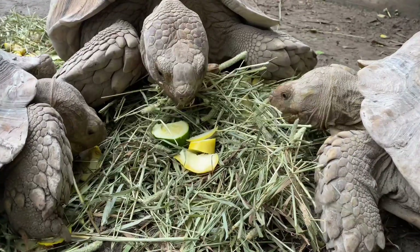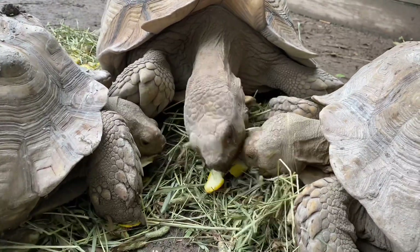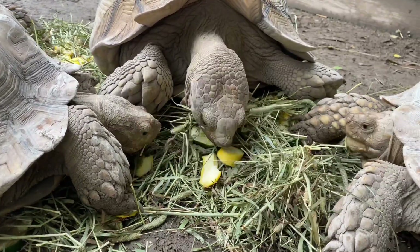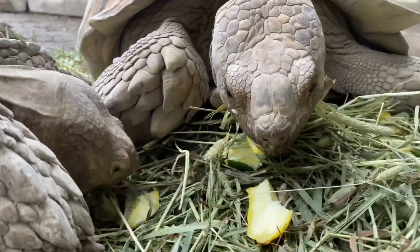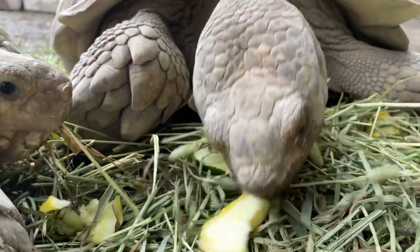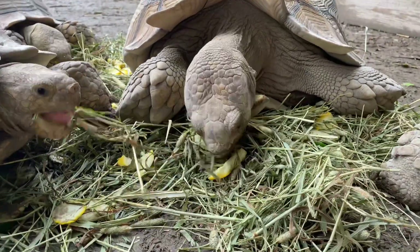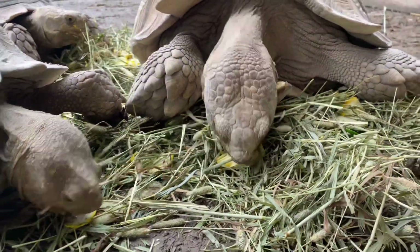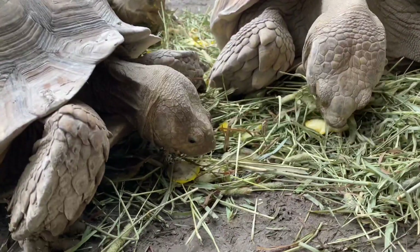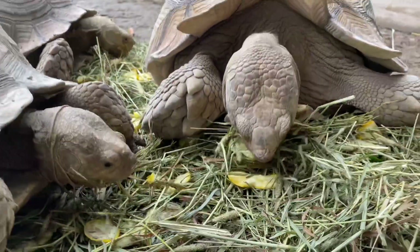So you lay down the hay as a base and sprinkle in some of their favorite produce — today I did yellow squash and zucchini. You can also use different lettuces and vegetables that are healthy and safe for the tortoises. As you can see, Goobs just got a piece of squash and is also getting some hay in his mouth. For an animal that didn't enjoy hay at first, they'll slowly develop an acquired taste for it and eventually eat it as a staple.